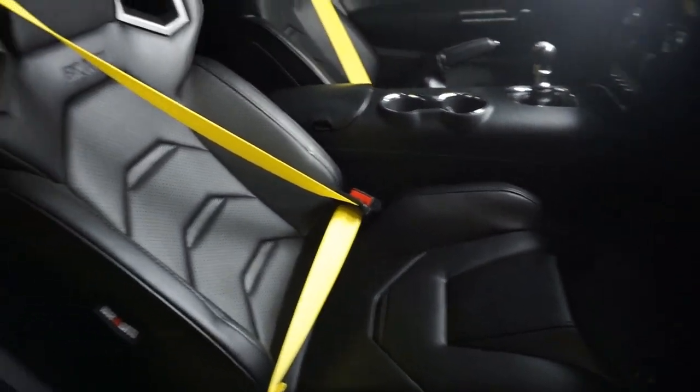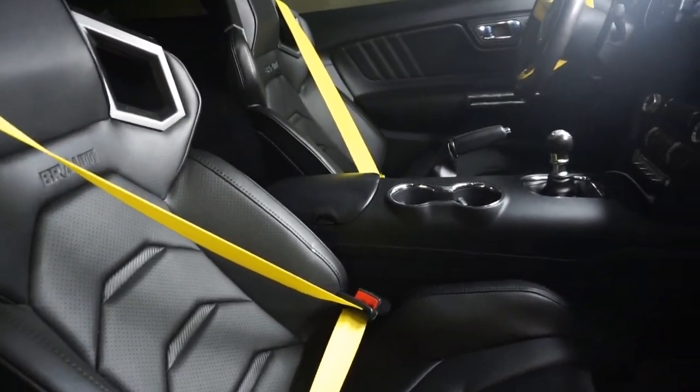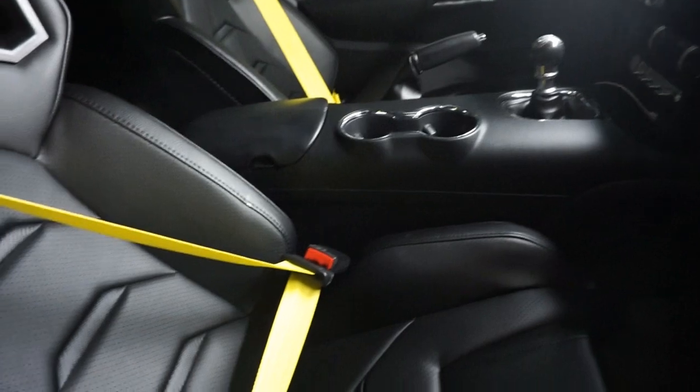Thank you for watching the install of the new Brahm seats. I'll do a review later this spring when I get to drive and sit in them for a while, do a couple long rides, and see how they feel after that. Thank you so much.